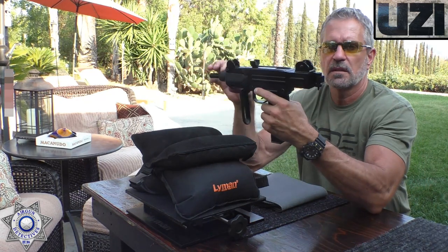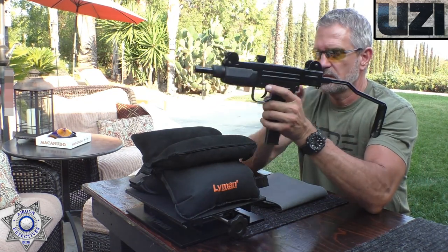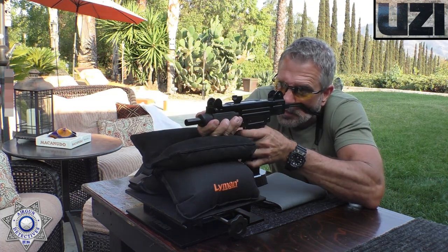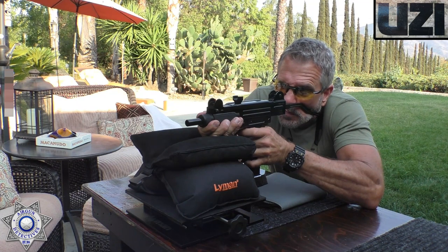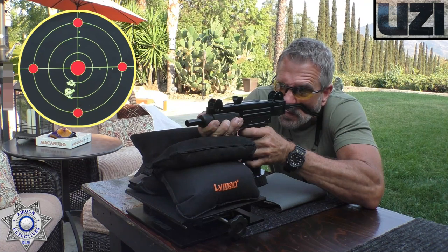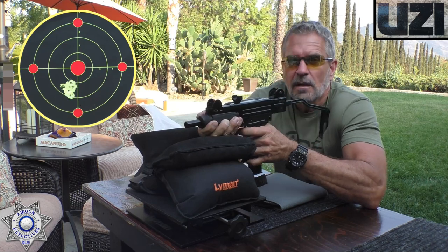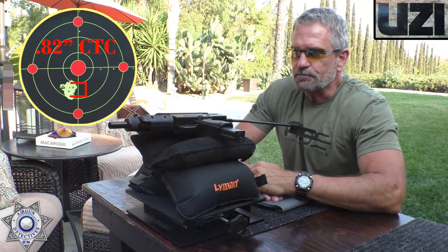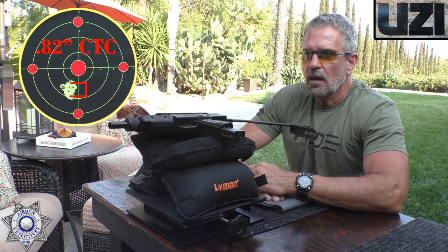We'll take our little Uzi here and I'm going to shoot it carbine style — we're just going for grouping. Not too bad! Not too bad at all, if you think about it. This thing has a pretty short barrel on it, but that's a heck of a group.